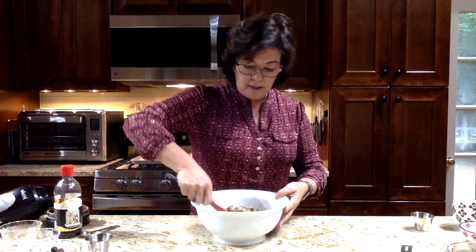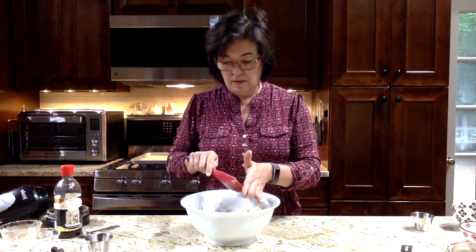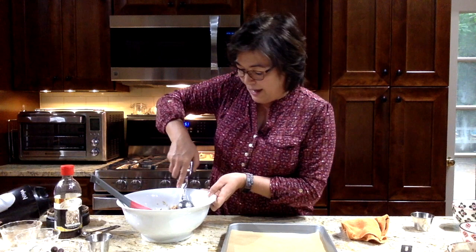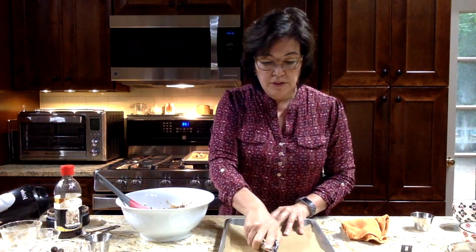Mix that until it's well incorporated. This isn't really a dough like a regular cookie dough — it's going to be very crumbly and sticky because of the honey. As soon as the oats are all covered with the honey, egg white, and oil, it's ready to be put on a cookie sheet. I like to use a cookie scoop — pack it in there really well, and as you lay it on the sheet, pack it down so it doesn't fall apart. Just mound it up.